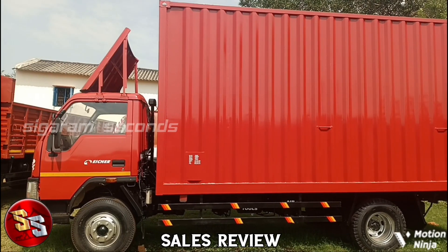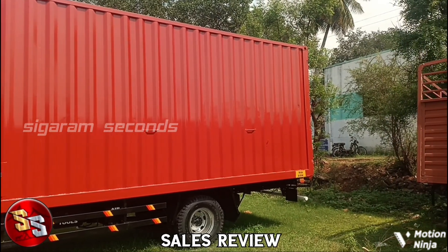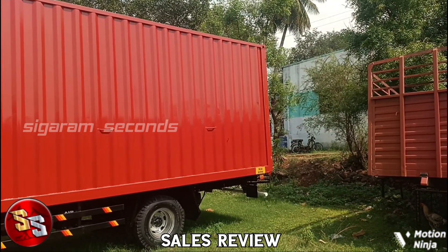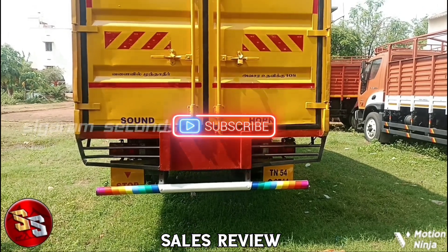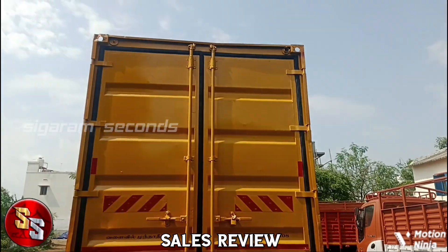Hi and Hello, welcome to Sigram Seconds. Friends, if you are watching this video, please know about a container. Please check our details and our second channel. Click the bell icon and please click the notification button. We will see you in the next video.